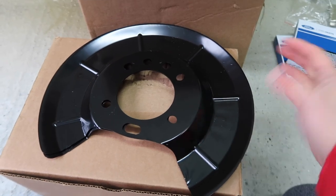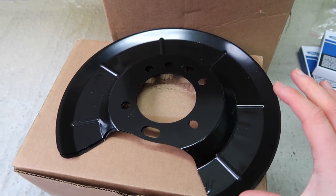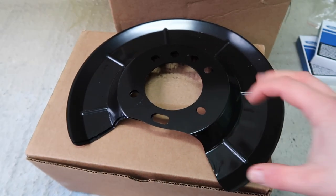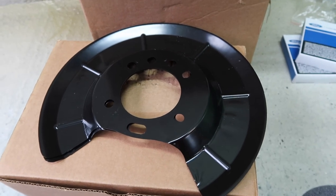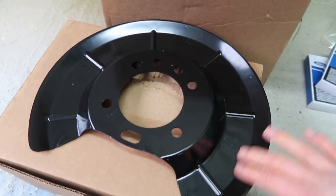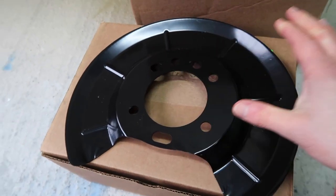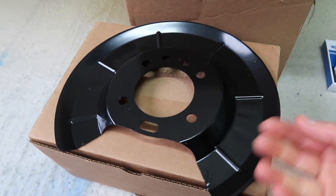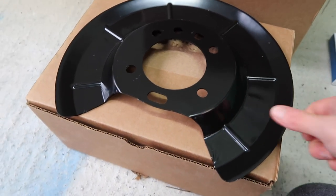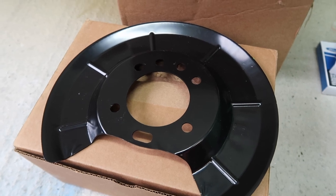Instead of just tearing the old ones off, sticking these on and calling it a day, I'm actually going to do a fairly extensive amount of preparation on these to avoid the rusting situation happening again — at least not as quickly as it happened on the stock ones. From factory, this isn't the best finish. I can see in a few places where the elements could get to the underlying metal, start a bit of rust, and then have it spread. The coating is very thin — it's like a single stage — and it's not really built to withstand much abuse.